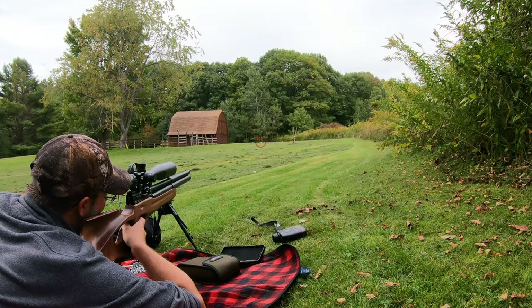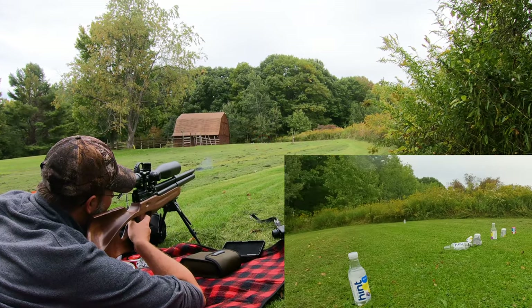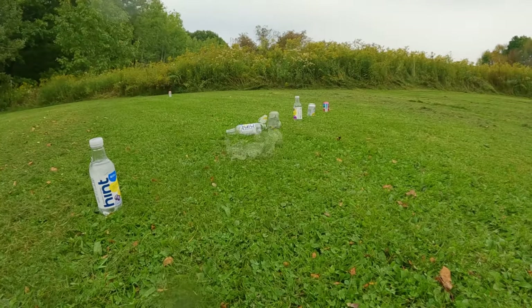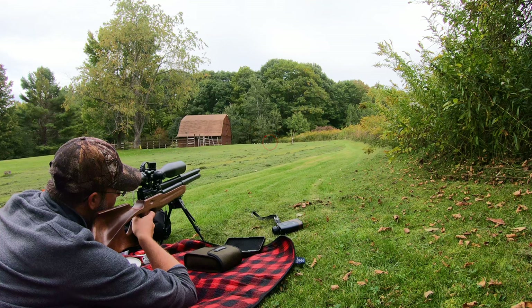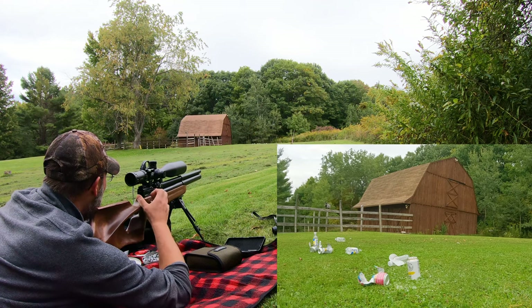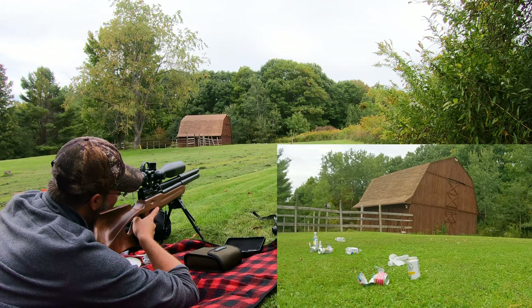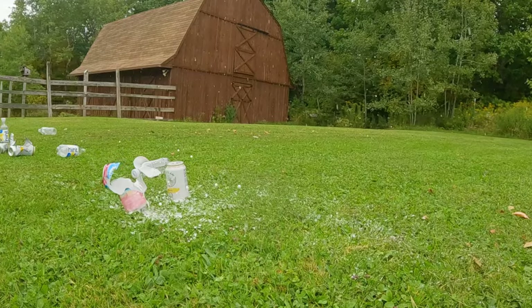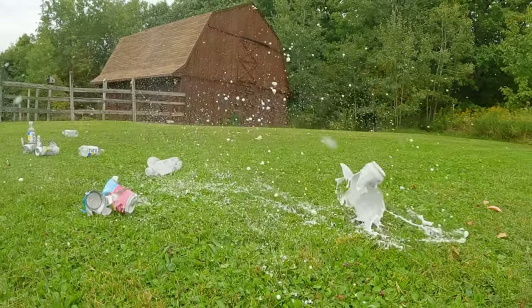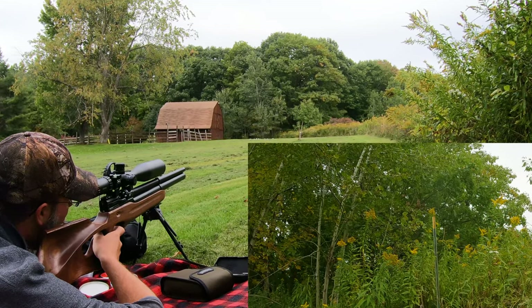There you go! And those are entertaining. Oh yeah! This one worked right down. Might as well get the White Claw — send it. Beautiful. There we go, much better.